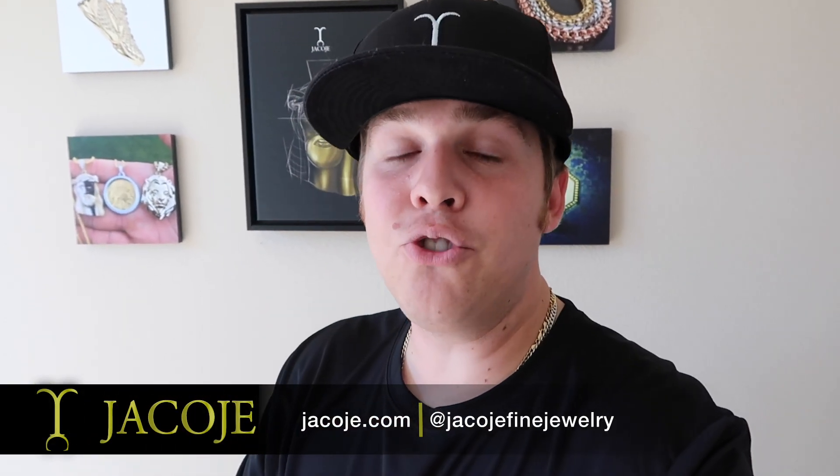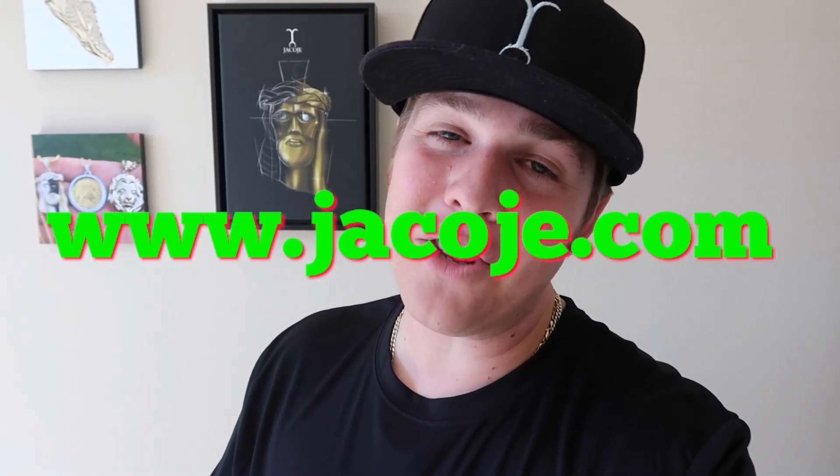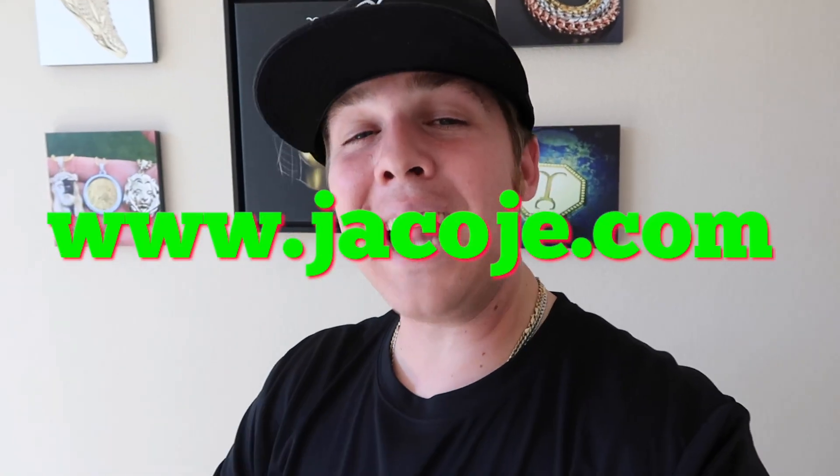What's going on everyone? It's Brayden with Jacoji Fine Jewelry, your personal jeweler. This is a great video because I'm adding to the site www.jacoji.com some highly requested, very popular gold chains I know you guys are going to like. Well, most of you guys — there's always someone that doesn't like something. These are very popular chains right now. You might have seen them or heard Drake talk about them. I can't call them by that name, but you'll know when you see them. With that being said, let's get started.